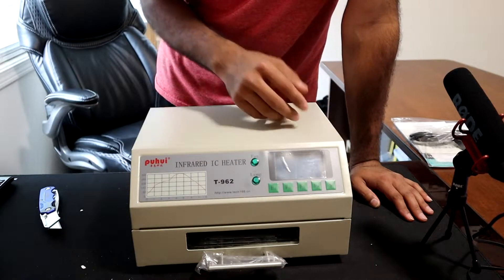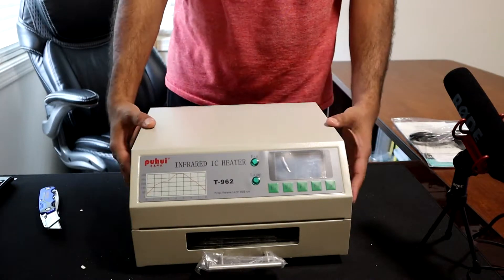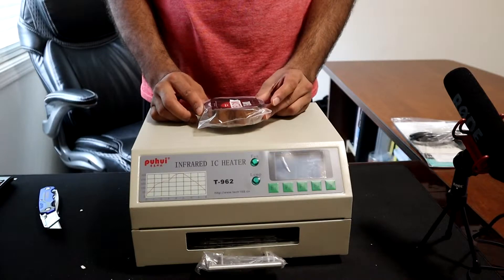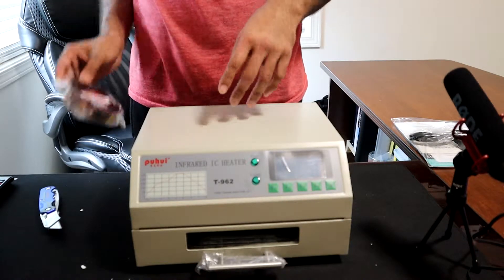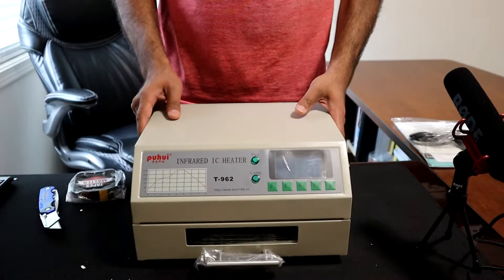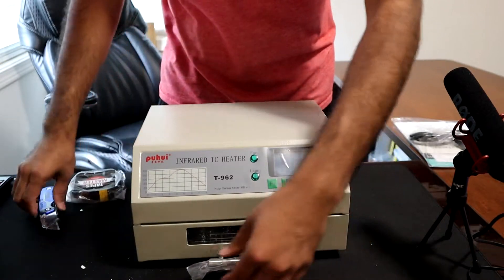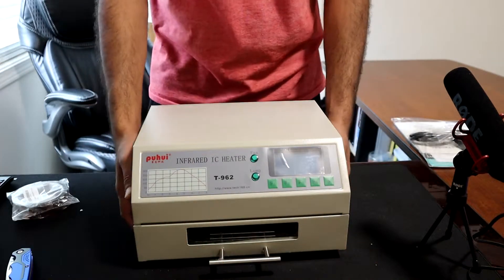Another issue is the tape under the body of the T962. It's not actually proper heating tape — it's more like a paper packaging tape, which is not ideal for a hot environment. This oven gets up to around 300 degrees, and that tape heats up and stinks up the room. That's why a modification is recommended: replacing it with Kapton tape, which I've already bought.